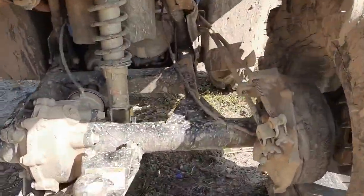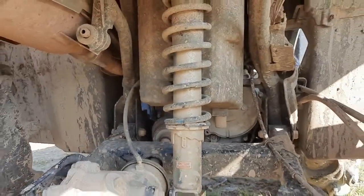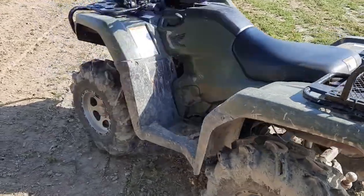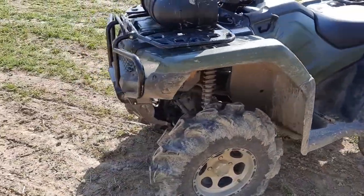Just recently today I put on a 2 inch bracket lift kit — it's a High Lifter lift kit. Gave it a little bit more ground clearance.